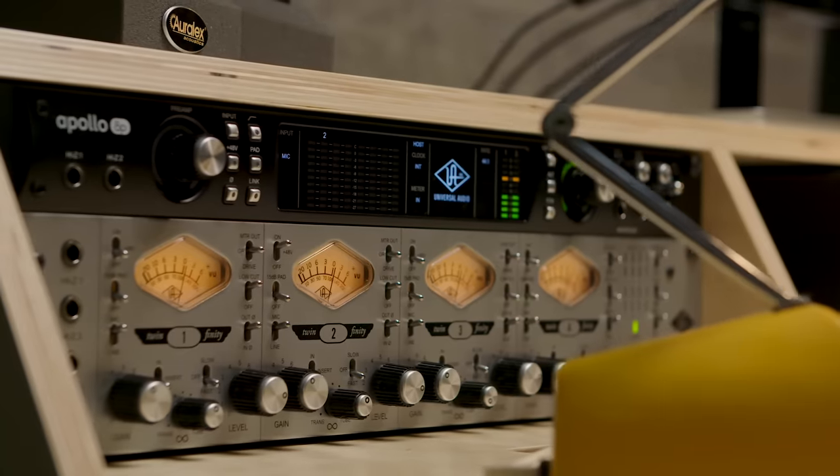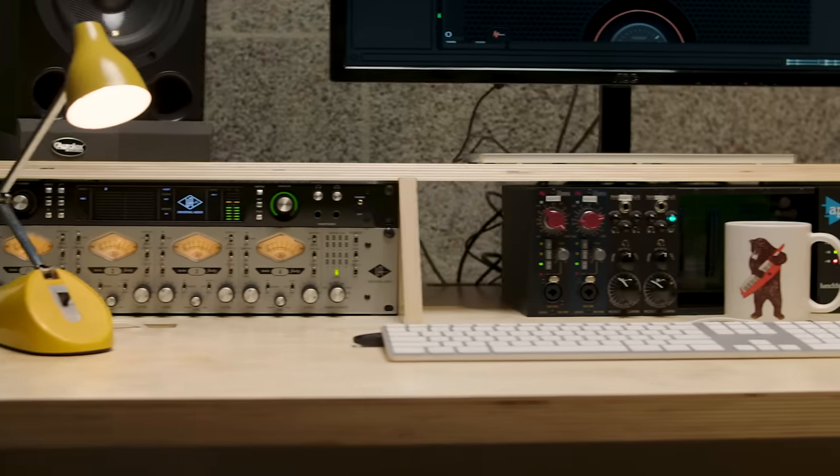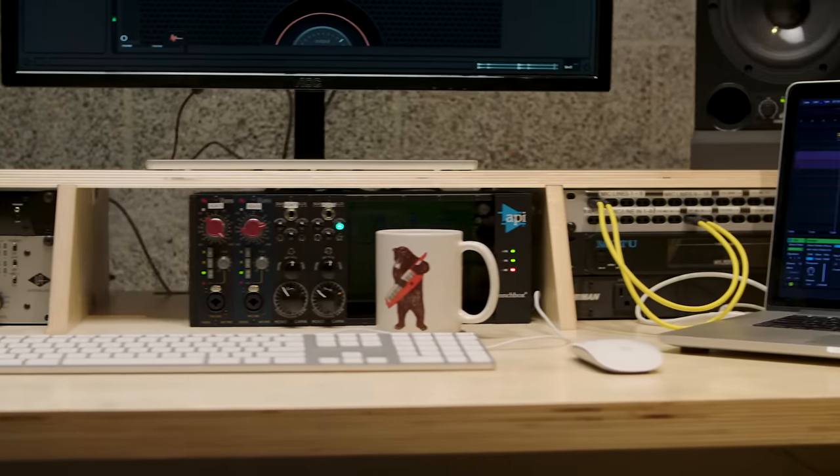No decision we made on Platform was arbitrary. There are three different 3U rack spaces for a total of nine, and we intentionally did that so that you can fit 500 series products as well as Eurorack.